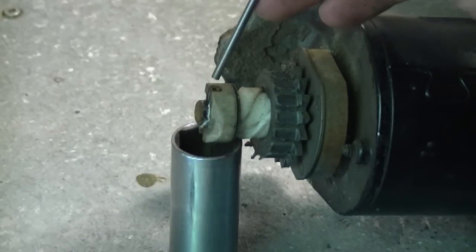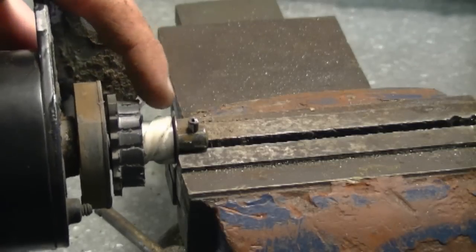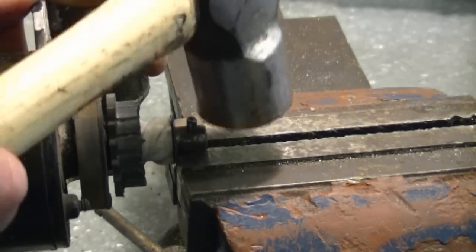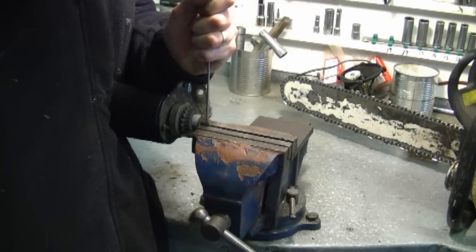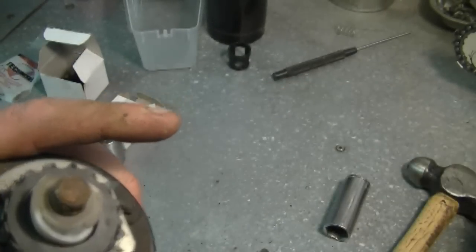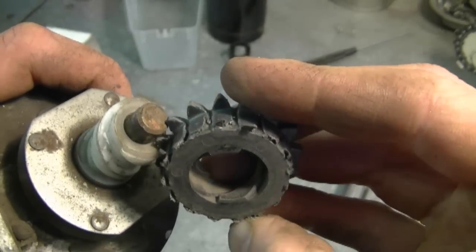You want to grab the proper roll pin punch and remove it by tapping down on the punch. Now after trying to remove the roll pin, the plastic around it broke so I've got it in the vise like this — it's going to be much more solid and I'm going to tap it out. Here are the parts now. Make sure you remember where this washer was. And now the gear is going to come out. Look at that — it's in bad shape.